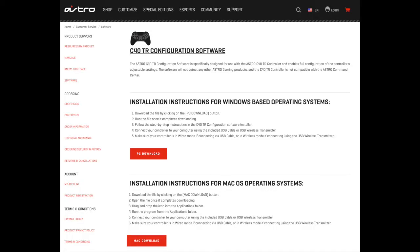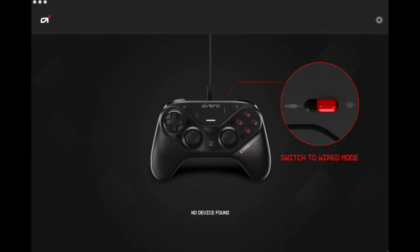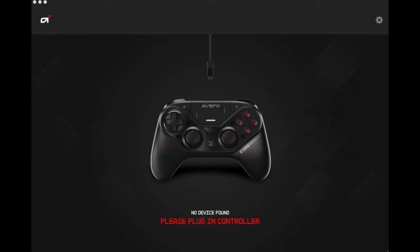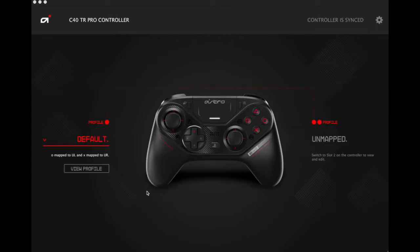Now we're gonna look at programming the controller on a computer. First we're gonna want to go to Astro's website — I'll link it down below — and you can download the software for Mac and PC, which is nice for those Mac users out there. Download the software and you'll come to this screen, which will ask you to plug in the controller and switch it to wired mode. I'm going to do that now.